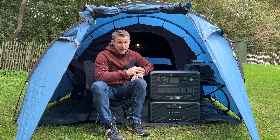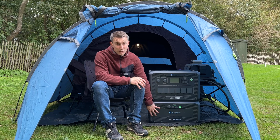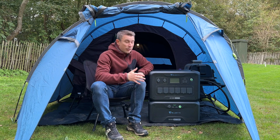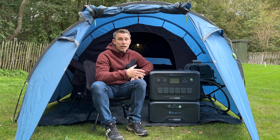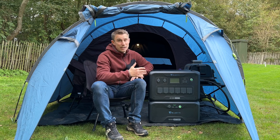Now this weighs quite a lot - it weighs 21.6 kilos, and the B300 really does weigh a ton. What I would highly recommend is buying the optional trolley for £299. It's just going to make moving these so much easier.